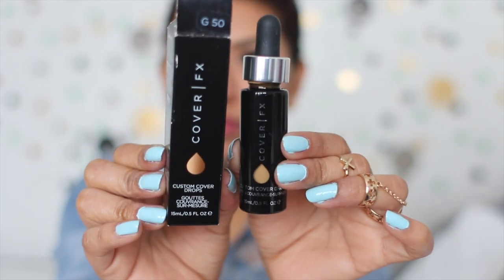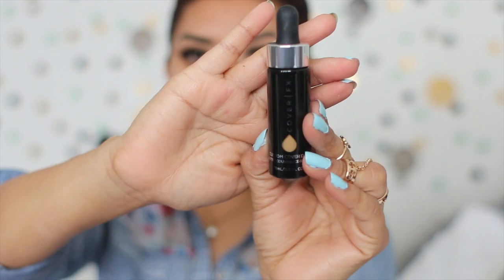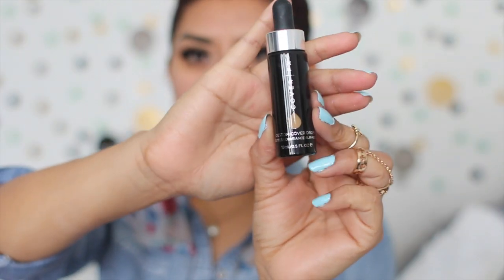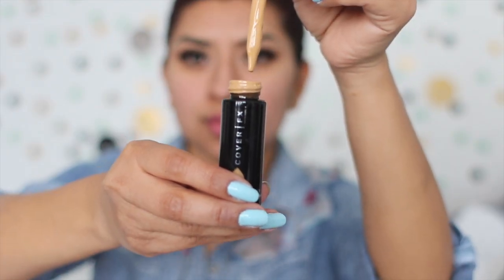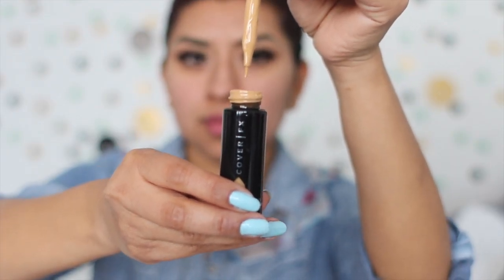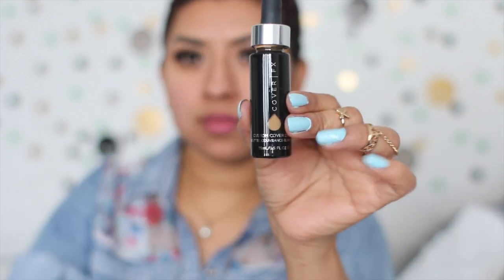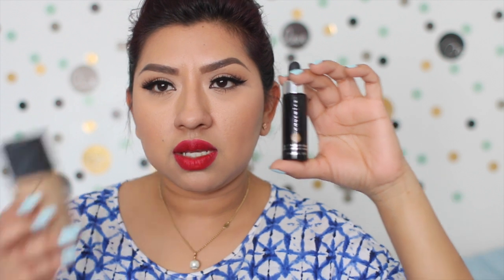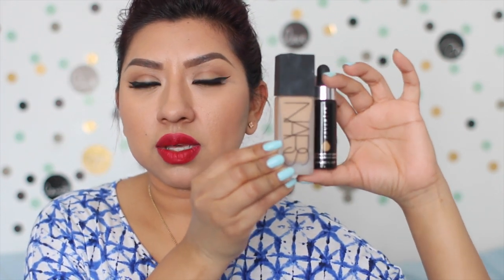Okay so the product looks like this. It comes in 0.5 fluid ounce and this is the packaging. It's really cute and this is the bottle. The bottle is really small, but just keep in mind that that's the whole point of this foundation — it's custom drops, so the drops are really really pigmented. This is how the packaging looks like, and compared to the NARS foundation you can see the difference.